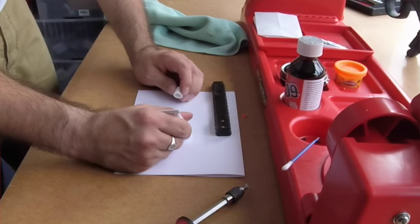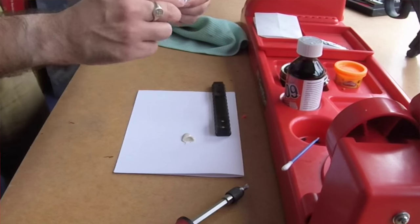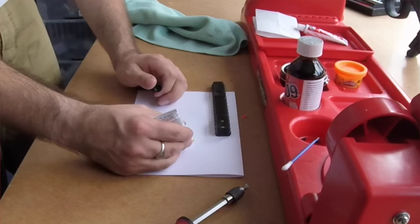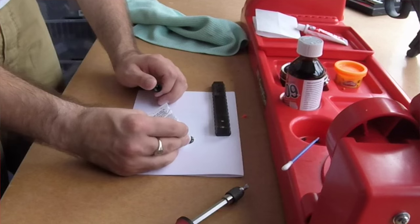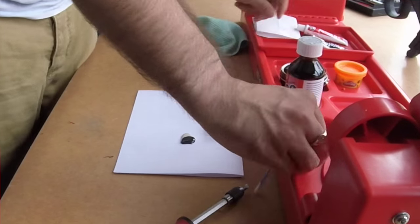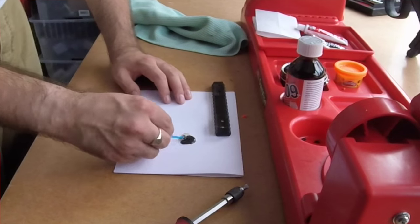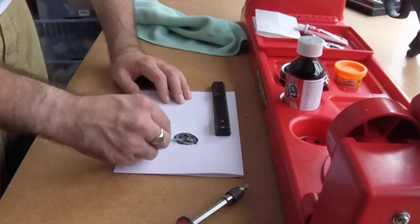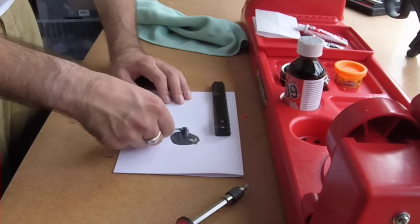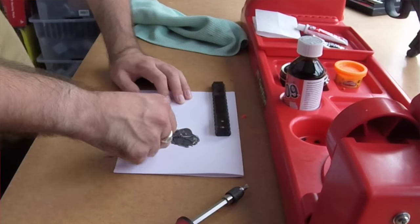For the JB Weld, you want equal measures — just about a pea-sized amount of each part. You want to make sure you mix it well, getting it all even and consistent, just like with any two-part epoxy filler. I'm using the stripped q-tip to mix it. You want it properly and evenly mixed until it's a nice consistent color.